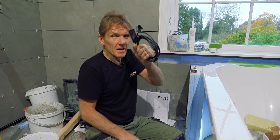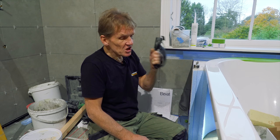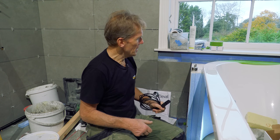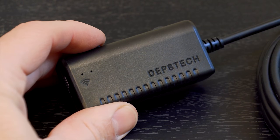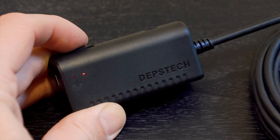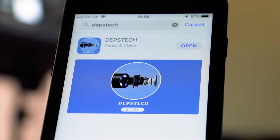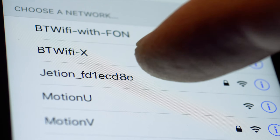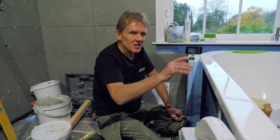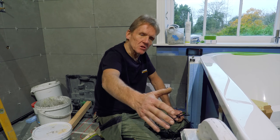There's any number of these around and they're getting cheaper and cheaper, but some of them are quite elaborate with screens and things. This one is from Depth Tech - it's easier to set up. All you do is switch it on, get your phone out, download the app from your app store, it sees the Wi-Fi signal that this is transmitting, hooks up to your phone and away you go.